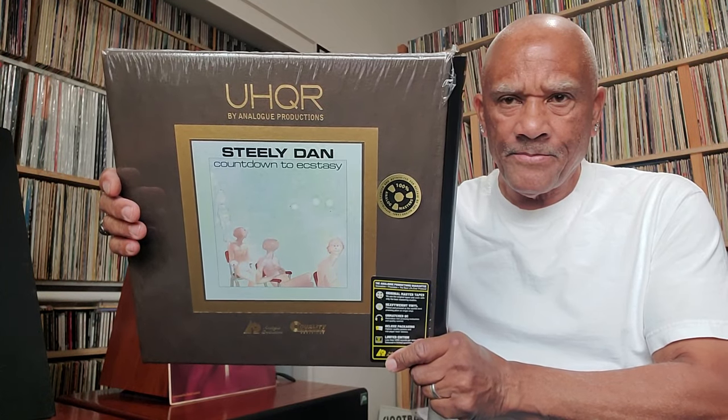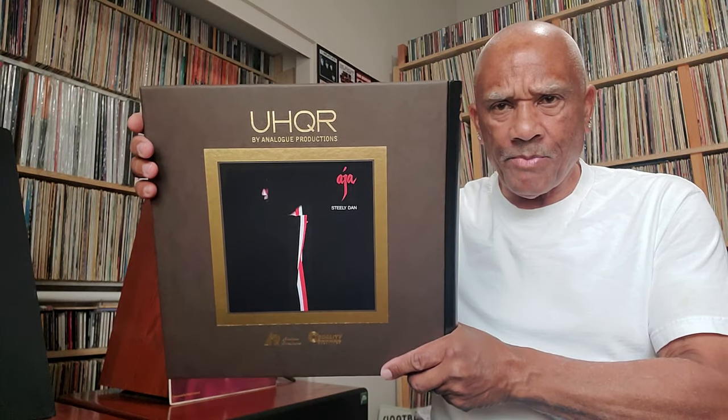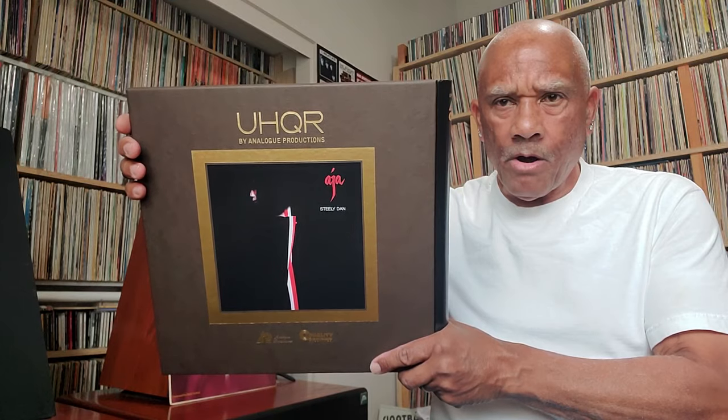And — not Asia — this is Steely Dan, I should say — UHQR, Analog Productions, Countdown to Ecstasy. This is the greatest sounding UHQR that I have. Admittedly, I do not have all of them, but this is Steely Dan Countdown to Ecstasy, and this is the best sounding Analog Productions UHQR box set that I have. Followed very closely by the Coltrane A Love Supreme. Both of them — it's almost like they're 1A and 1B. They both sound spectacular.